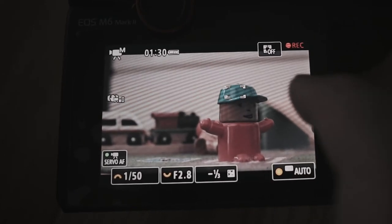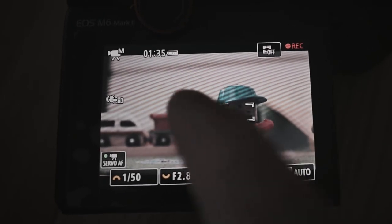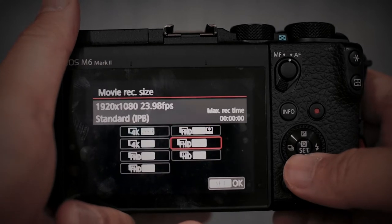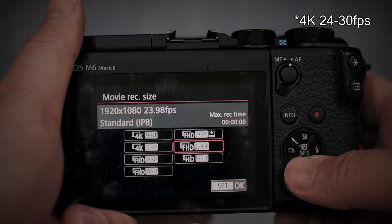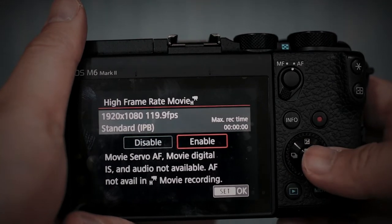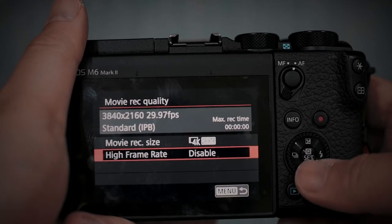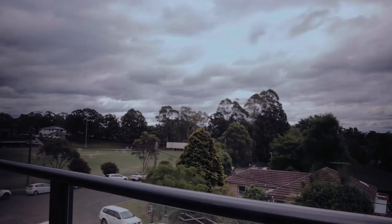It uses an amazing 5,481-point dual pixel autofocus system with eye focus as well. It shoots at 720p, 1080p, and uncropped 4K at 24 to 60 frames per second. It also has a slow motion option, shooting at 1080p at 120 frames per second, but with a caveat I'll discuss later. Lastly, it also has in-body timelapse at both 1080p and 4K.